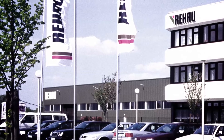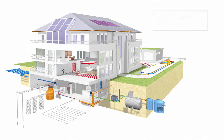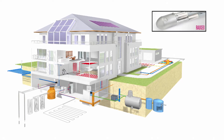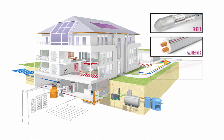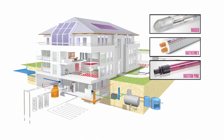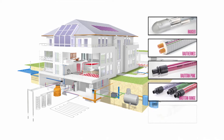Rehaw pioneered PEX in 1968 with the introduction of the first PEX-A pipe. PEX stands for cross-linked polyethylene and is known for its toughness, flexibility, and high temperature and chemical resistance, making it the ideal material for underfloor heating applications.